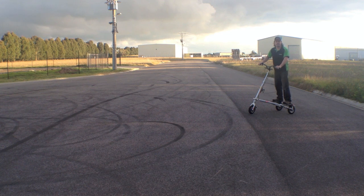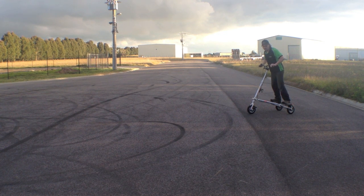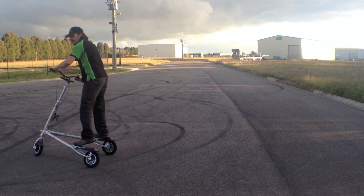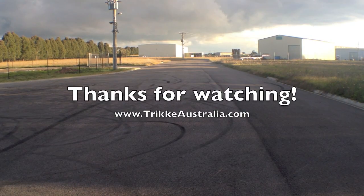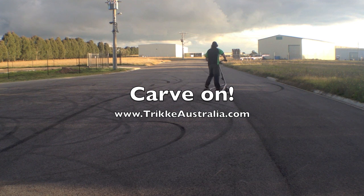Let me show you again the very basic movements for riding a trike. Standing up straight, leaning slightly forward, moving slightly forward, and move that front wheel around to the side — just around and around. Let's get started.